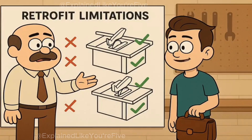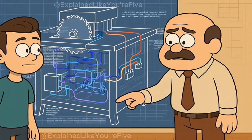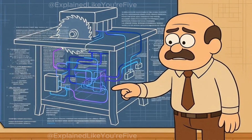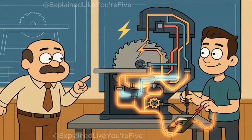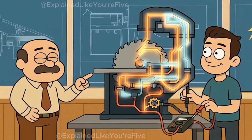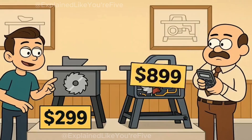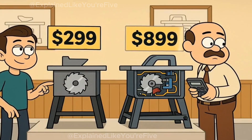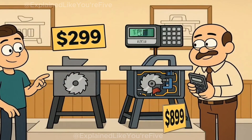Installation of these safety systems isn't retrofittable to existing saws. The detection electronics, brake mechanism, and emergency retraction system are integrated into the saw's design from the ground up. The blade itself becomes part of the electrical circuit, requiring specific mounting hardware and electrical connections that standard table saws don't have. This integration explains why safety-equipped saws cost significantly more than conventional models. You're not just buying a brake system — you're buying an entirely different machine.